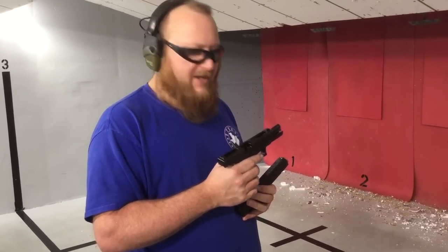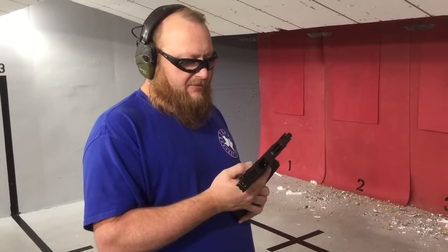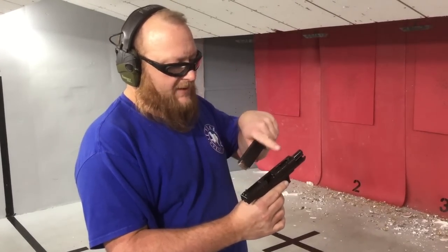I've had the opportunity of firing the Glock 18 in all three generations — the Glock 18 Gen 1, Gen 2, and Gen 3. This one here happens to be a Gen 3 18C, which means it's ported.